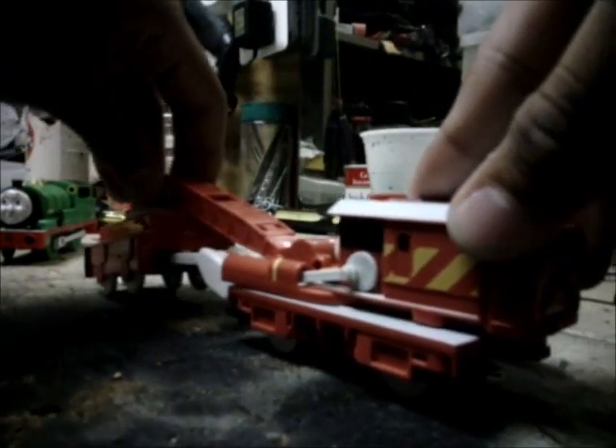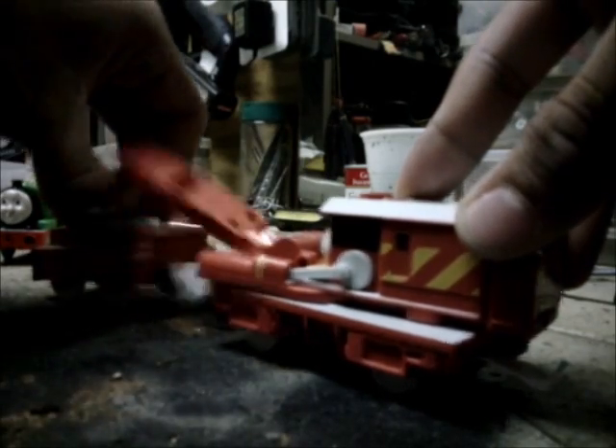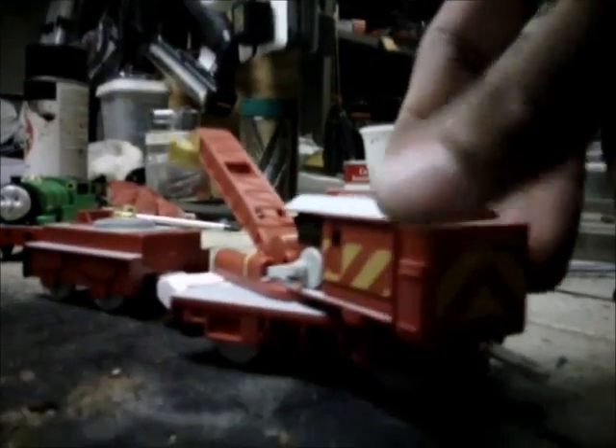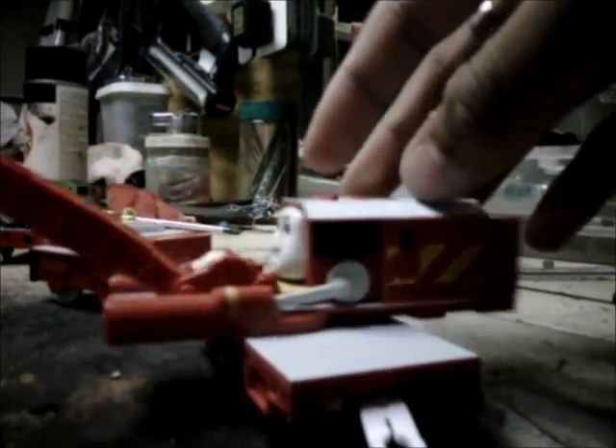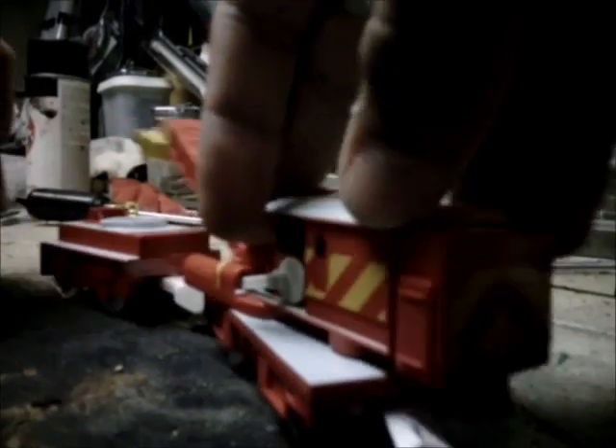So this is a late birthday present, actually. So yeah, it's quite nice. I finally got Rocky and surprise face Percy.